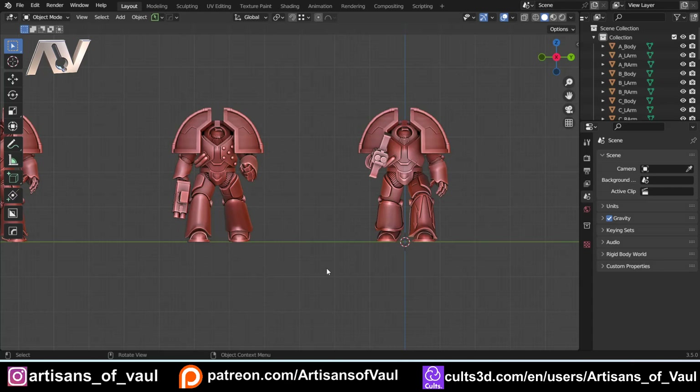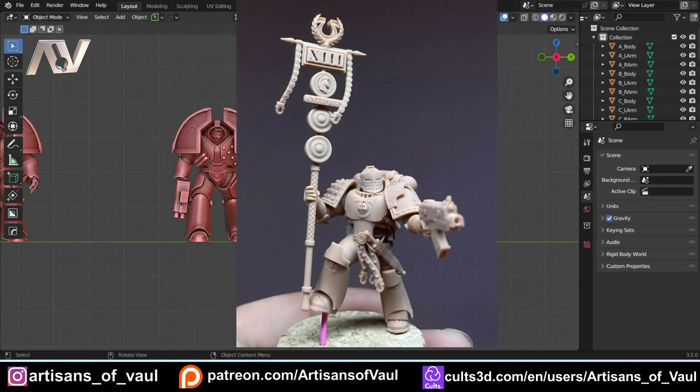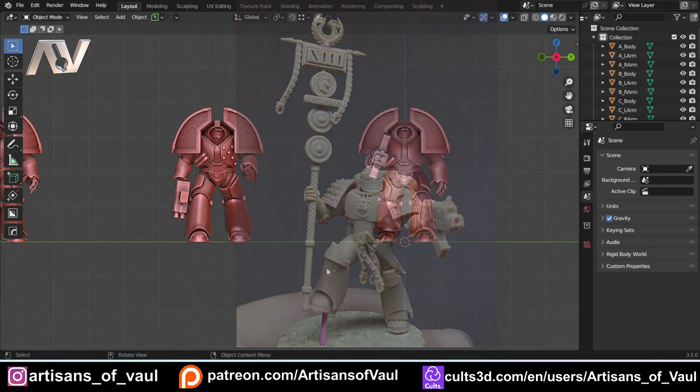I'm going to put his Instagram in the description of this video. He makes some absolutely fantastic models and I really would suggest checking him out. He also has a Patreon for those models as well. It was an absolute pleasure to have a conversation with him — he's an awesome sculptor and a great guy who shared various ideas with me so that I could talk about multiple ways of doing this, not just my own.